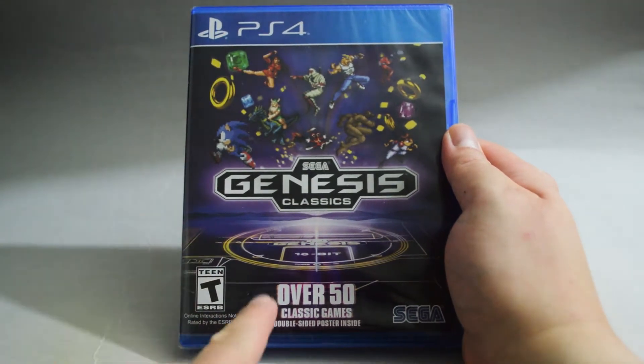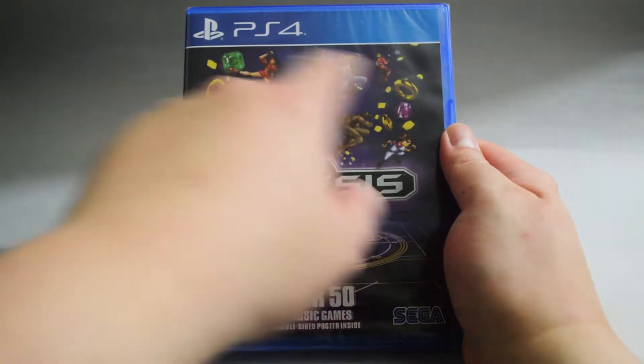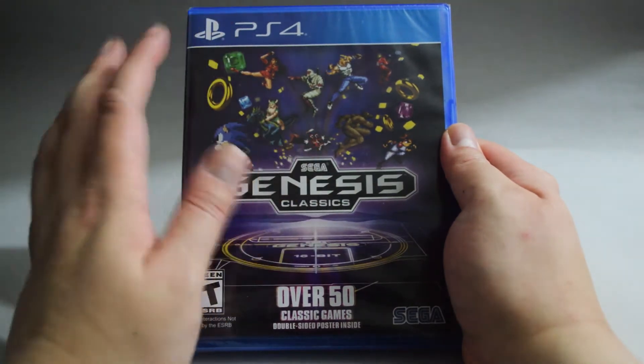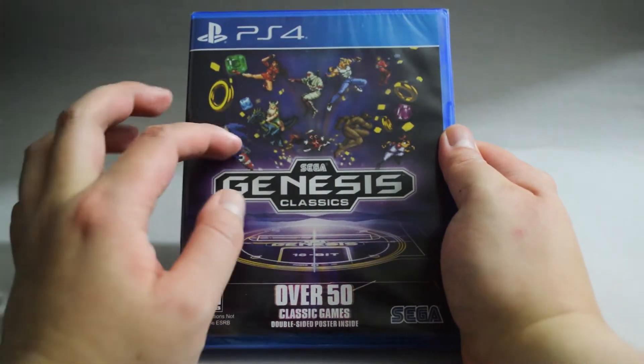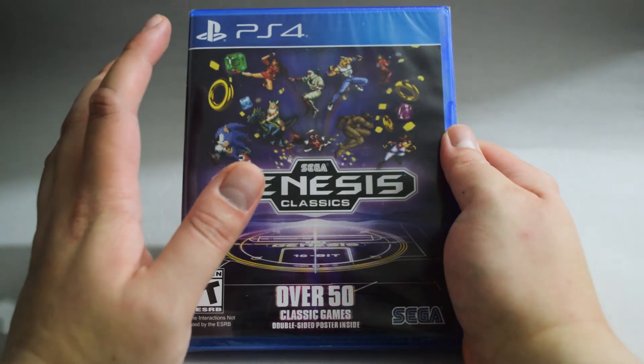On the bottom, it says over 50 classic games and a double-sided poster inside. Here we see a lot of characters — the only character I recognized is Sonic. I never owned a Genesis, so I don't think I have ever played any games from this collection.